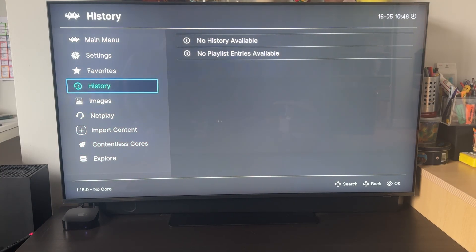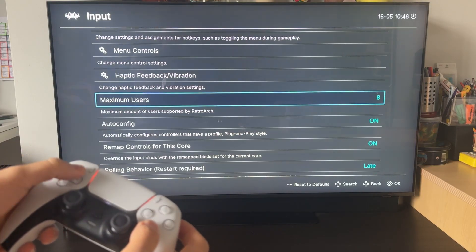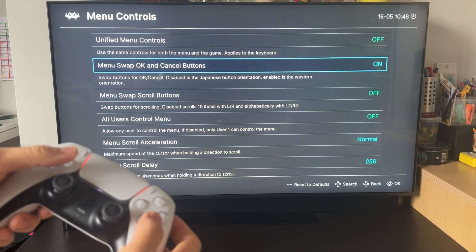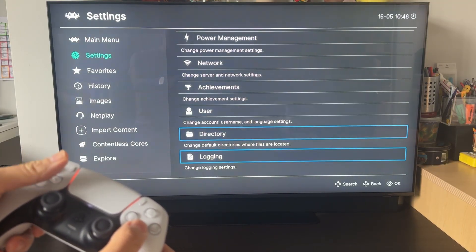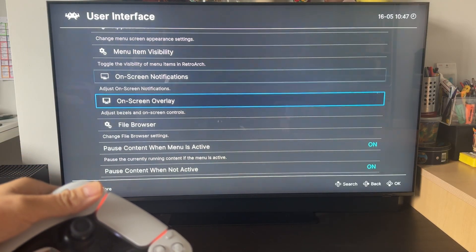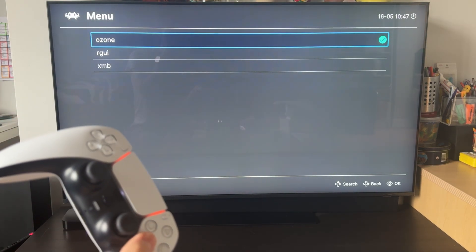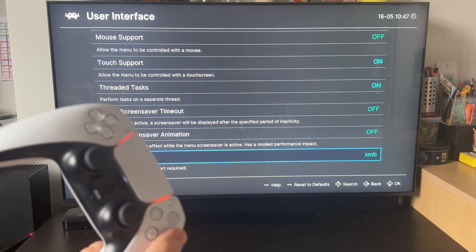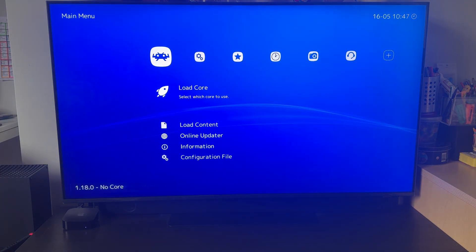The first thing I like to do is go to Settings, then Input Settings, then Menu Controls, and swap the OK and Cancel buttons. Another thing I like to do is go to Settings, then User Interface, and change the menu type. This is the Ozone menu by default, but some people are more familiar with XMB, which gives a PlayStation-like interface. You can restart the emulator by double-tapping the Home button and swiping up, then reopen RetroArch with XMB — it's a more familiar interface.